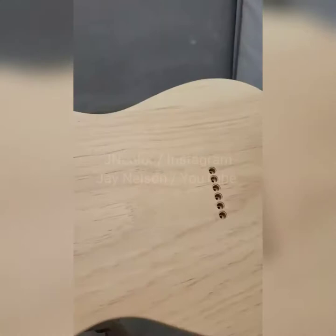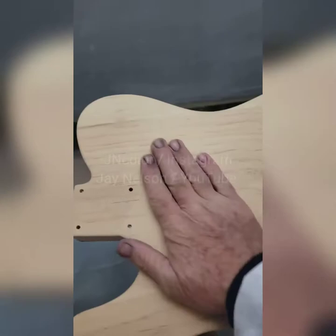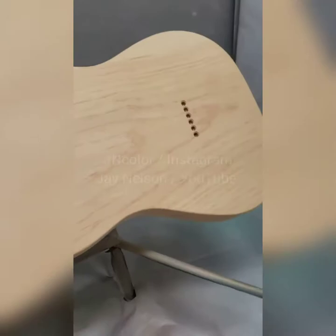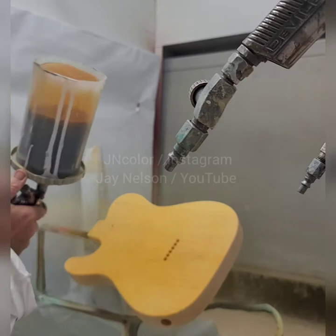So this guitar has already been sealed, and then grain-filled, and then sealed a little bit more, and then sanded smooth. That's what it's going to do. Now I'm going to do what I do. This is a transparent yellow shade. This is nitrocellulose lacquer. There's no poly involved in this anywhere at all.